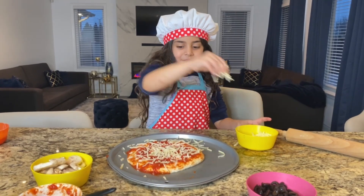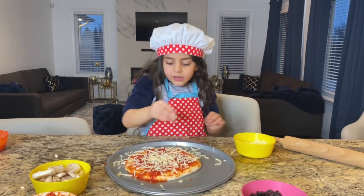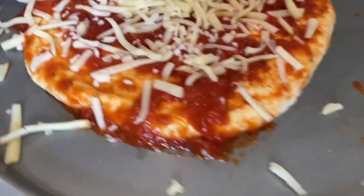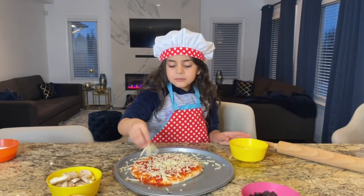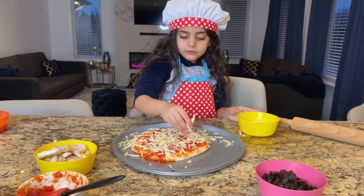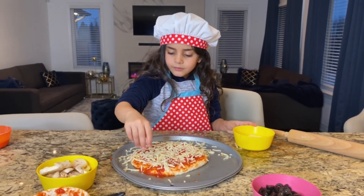Of course! Look what I can do now! Whoa! Perfect! There's a little bit here! Yeah! I think you need a little bit more here! Yum! It looks so good! Yep! It does! Because it's my delicious pizza! Mm-hmm! Add some more! Okay!